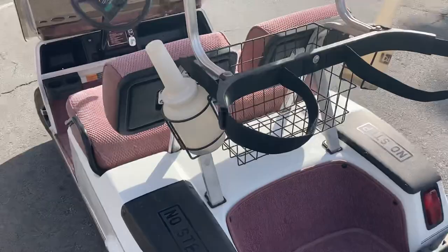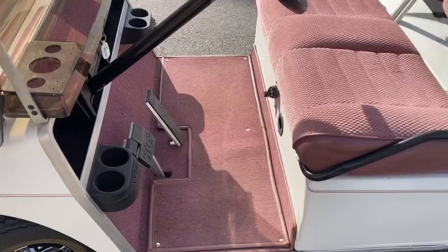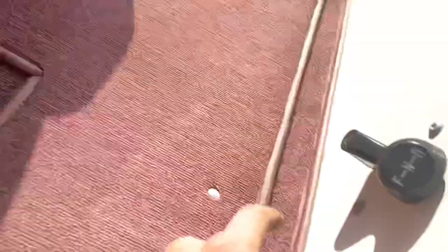You've got your sand and seed bottles, fresh 2020 batteries, 36-volt system, carpeting throughout, your sunshade there on the top, beverage tray with carpet inlay. Right here you've got your key switch, forward, neutral, reverse.